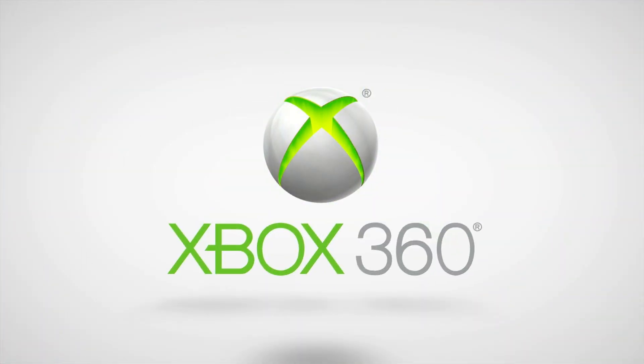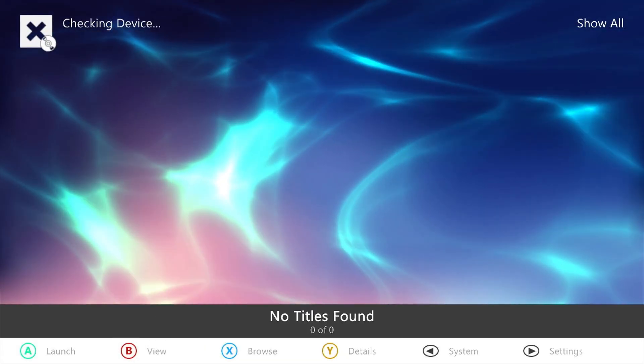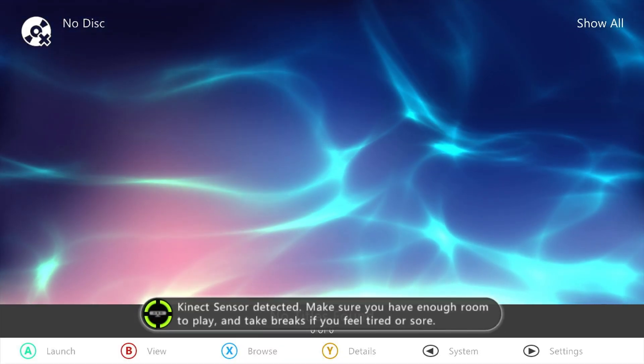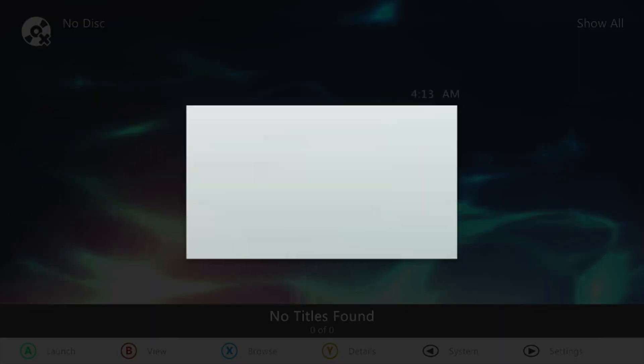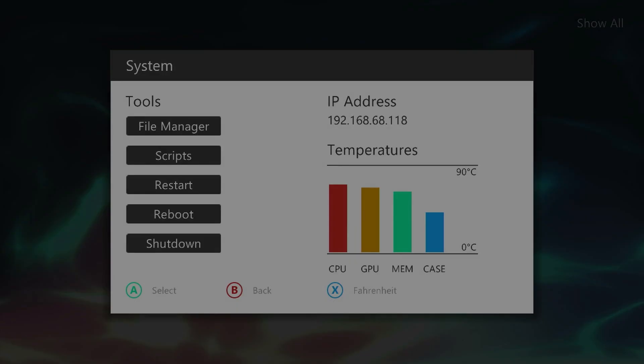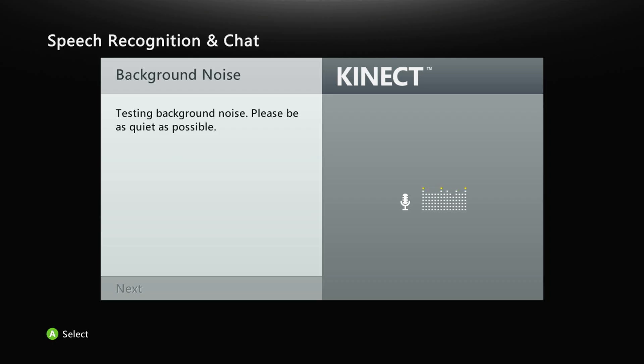Now the console will reboot itself, and at this point all the updates should be fully applied. So let's plug the Kinect back in and see if it's working. And look at that — it's detected and ready for action. Just to be 100% sure everything's running as it should, let's jump back into the Retail Dashboard one more time. And yep, the Kinect setup screen pops up instantly. From here, all you need to do is set up your Kinect in your room, run the calibration, and you're good to go.